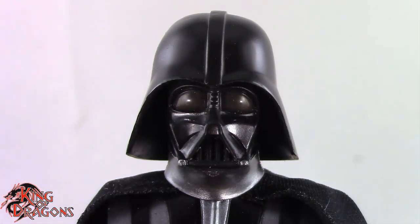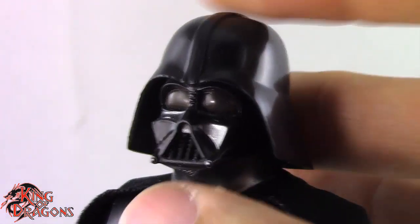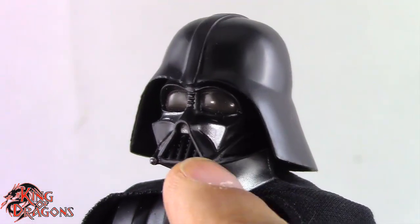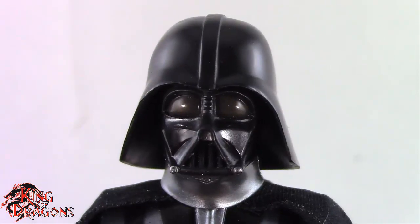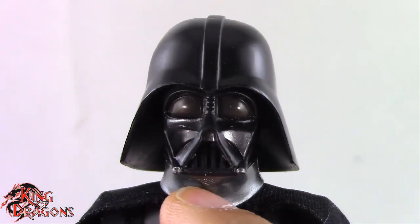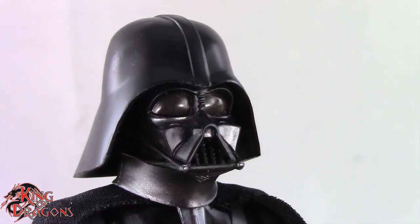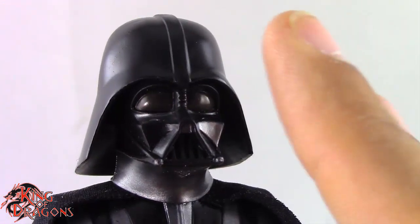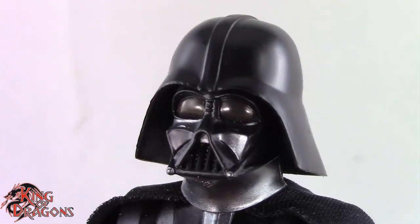It's the exact same head sculpt that we saw with the anniversary/Rogue One Darth Vader, so it's perfectly accurate. I think it's one of the better Darth Vader helmets. I do like the fact that they carried over the gunmetal shading on his helmet — for those who don't know, the original Darth Vader helmet had some gunmetal painted throughout so it captured and reflected light better. If it was cast in all black you wouldn't get that iconic image of Vader.